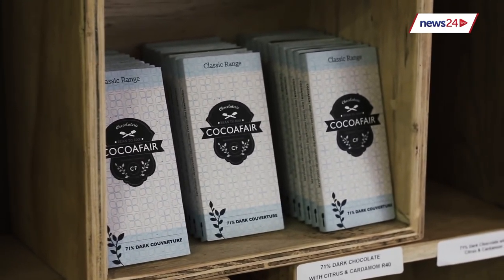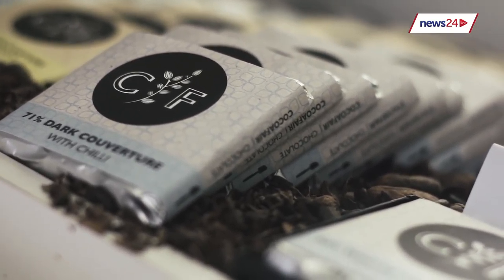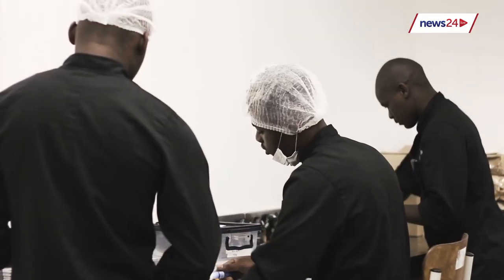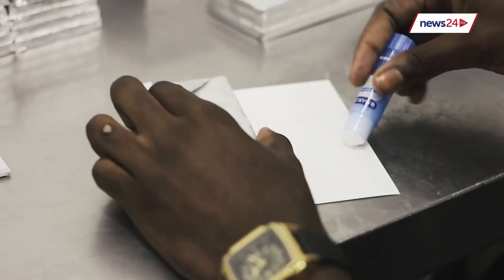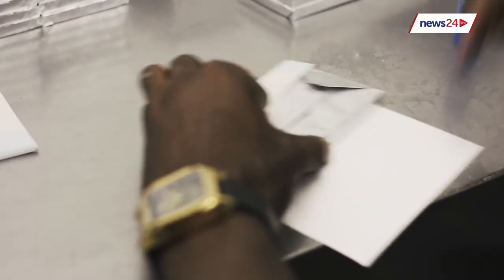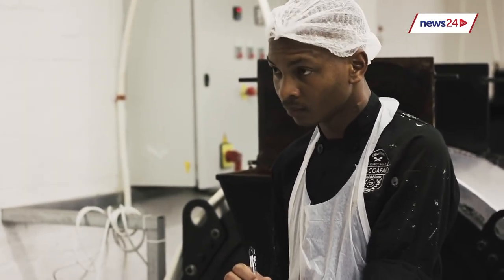While the process of making chocolate will make your mouth water, it's the business model at Cocoa Fair that had us impressed. We're a social business — for us, it's important to make a difference, and one of the biggest problems in South Africa is unemployment. Every bar we make is packed by hand, which creates a simple, entry-level job. Nobody who works at Cocoa Fair started with a background in chocolate; everybody starts as a packer, and if they show the right attitude and commitment, we teach them the rest of the process.